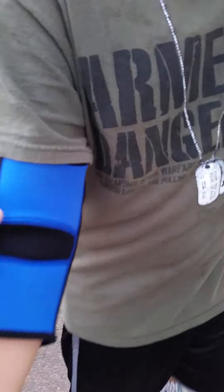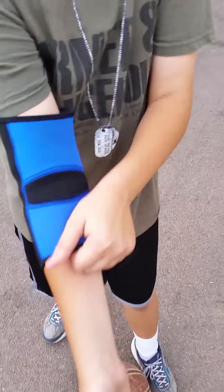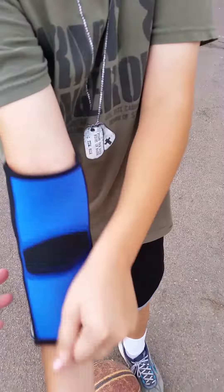The design of it has got a stretchy fabric. It's easy to take off — it's like a sleeve, it just goes right up.